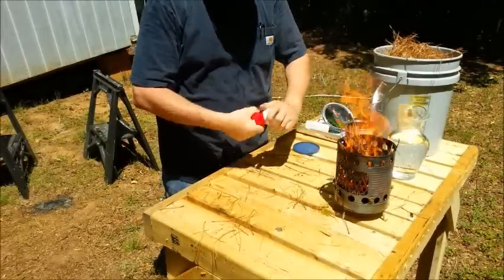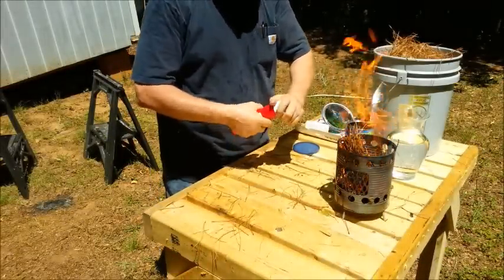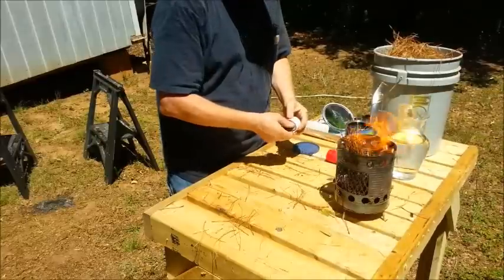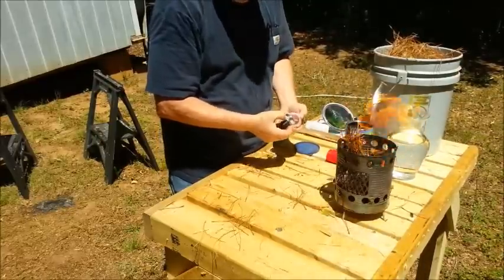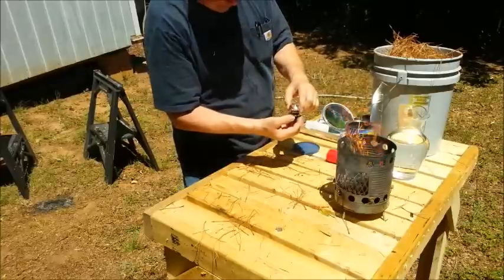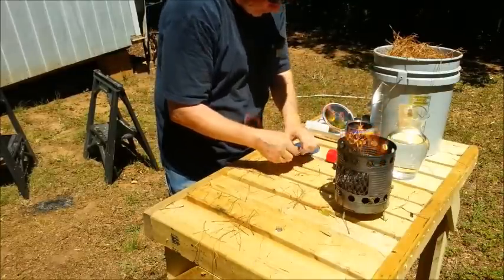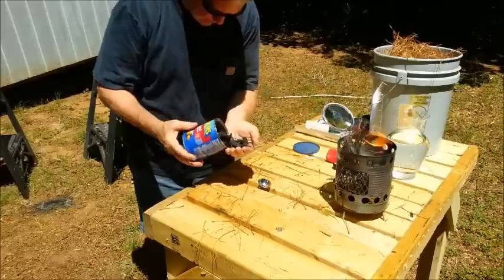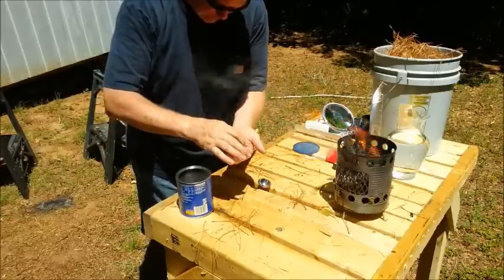Let's go ahead and try the parabolic mirror inside of this flashlight. I've never tried this with charred material, but I don't know why it wouldn't work, as long as I get the right size to stick up in there — something like this maybe.